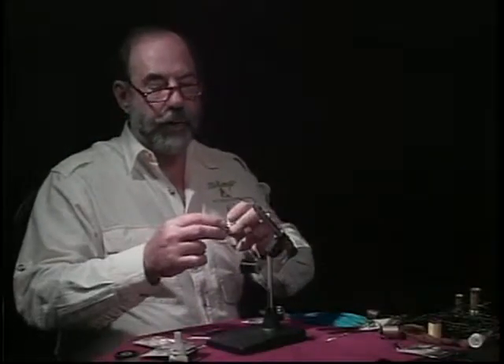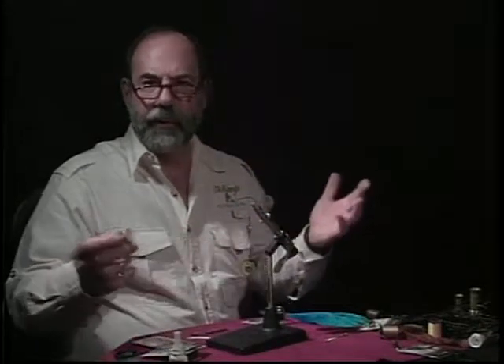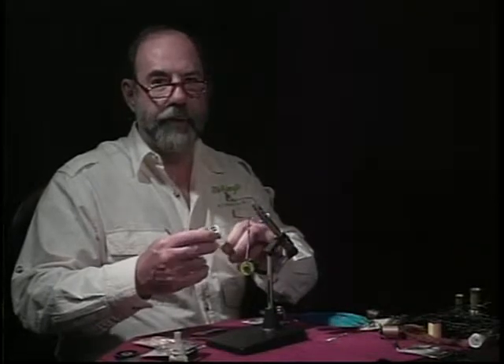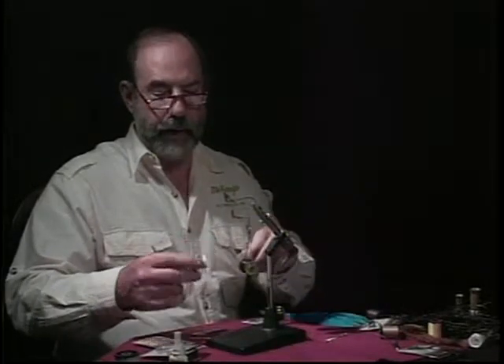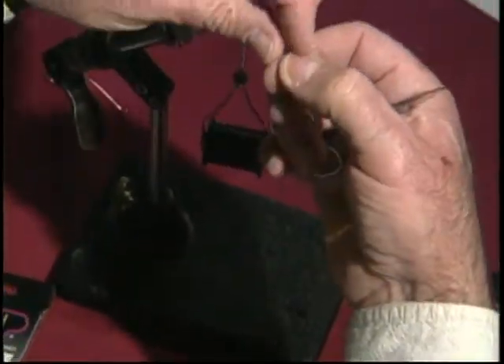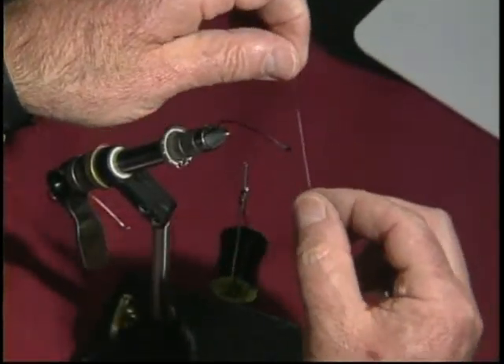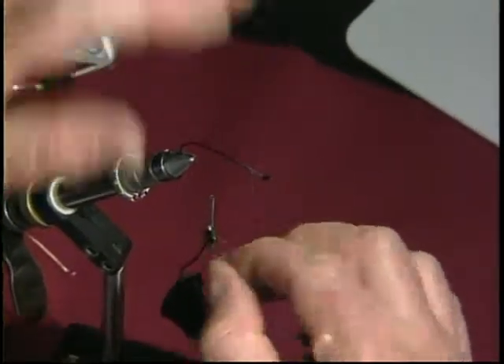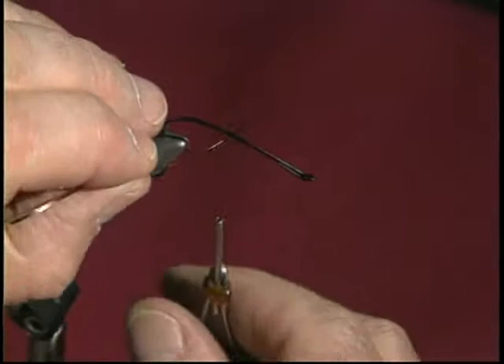Now I'm going to show you what is called the double butt or tip tag assembly of this particular fly. It would be the same for the very popular Undertaker, which is a fly that's proven itself around the salmon fishing world. Here I have a piece of tinsel — this is synthetic tinsel. It has a silver and a gold side; I want the silver side out. And I'm going to tie this in right back here.